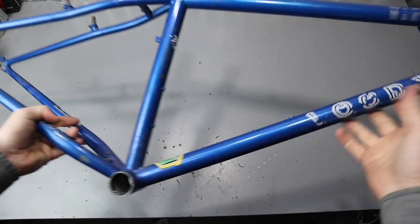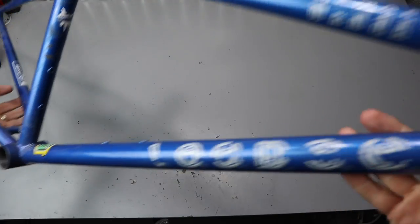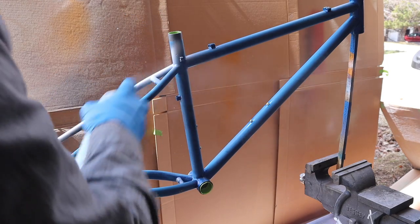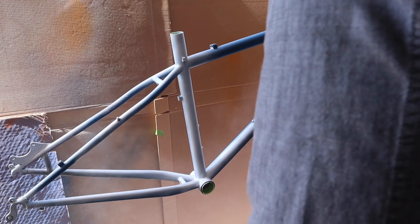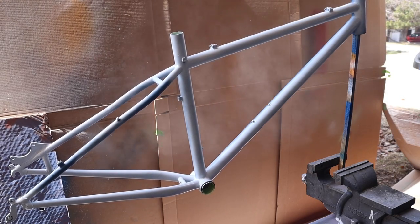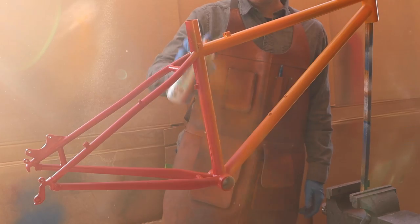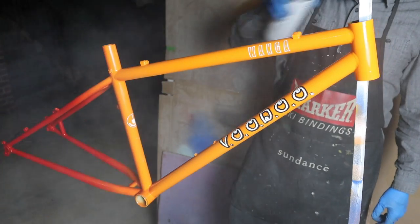Now, if you want to refresh your bike and give it a clean new look, I've found great success using Spray.Bike paint. Just following the guidelines on their website will help you on the path to an awesome paint job — I highly recommend them. They've also been a great partner for the channel, so check the link in the description below and get yourself some Spray.Bike paint for a fresh new look.